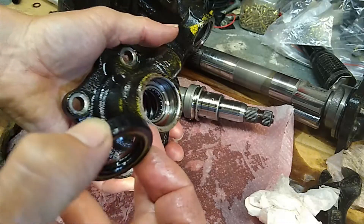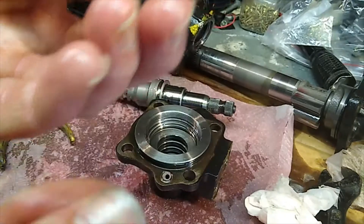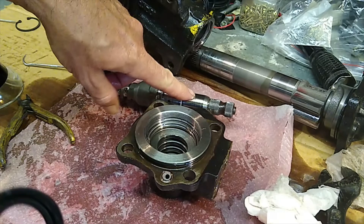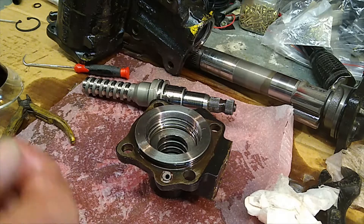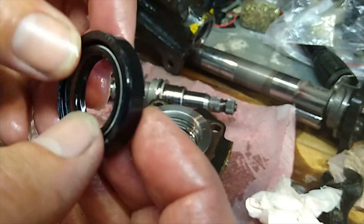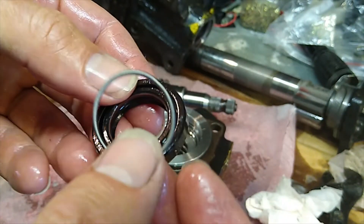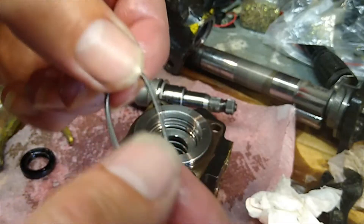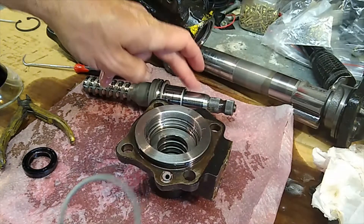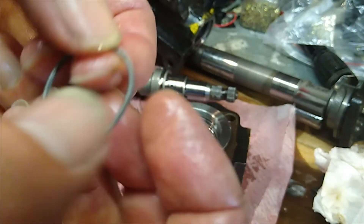That twin lip seal is pushed in there and keeps all the hydraulic fluid from leaking out. In these twin lip seals you can adjust the amount of force that the seal center pushes in onto the shaft. This is done by a spring that runs all the way around the back, and what you can do is flip that spring out carefully. That spring has a certain amount of tension on it to compress onto the shaft and keep all the oil in.